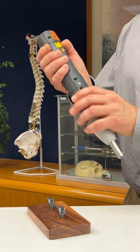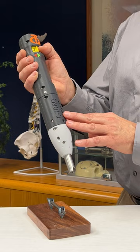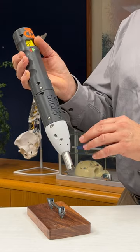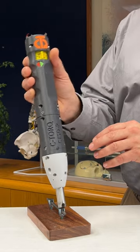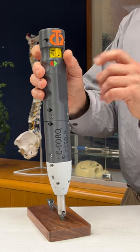This same counter-torque technology has been integrated into a battery-operated counter-torque screwdriver. This single-handed instrument is used by the surgeon by simply placing it onto the pedicle screw and set screw to apply the tightening torque.